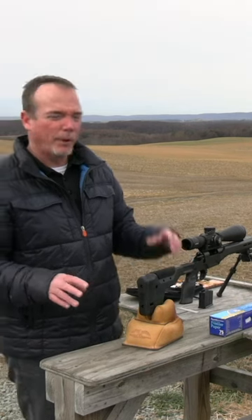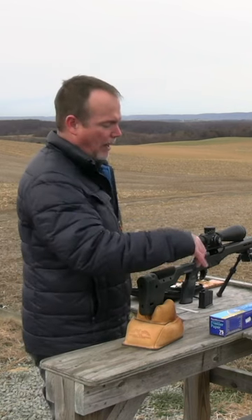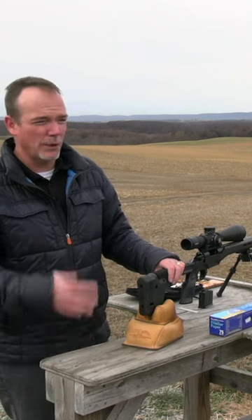When we bore sight a rifle, we don't put any bore sighters in the end of the muzzle. I don't use the round that goes inside with a little laser out of it. The trick I'm going to teach you here is how we bore sight rifles all the time at the shooting school.